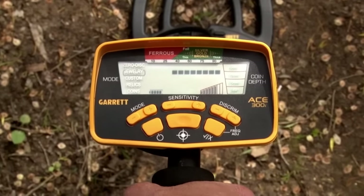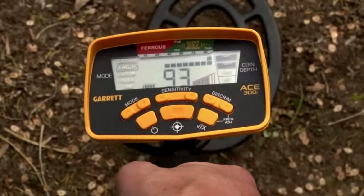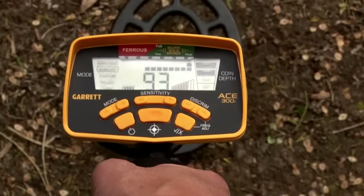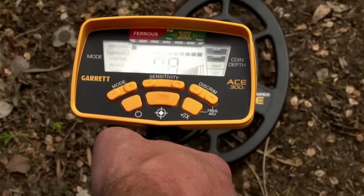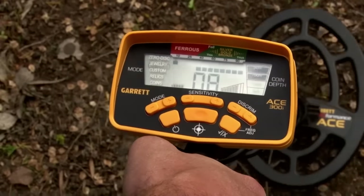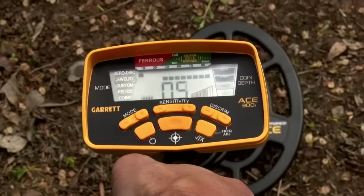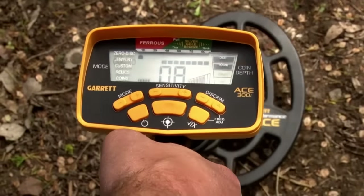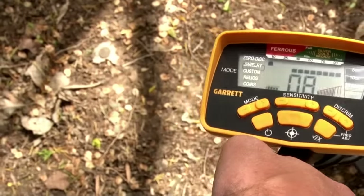I've got some targets on the ground so we can show more about target ID. Anything that's accepted in this range, you're going to get audio and also get the pixel at the top. But you'll also get that target ID pixel if it's rejected — you just don't hear the audio, but you still see that pixel up there in the upper left, indicating it's something that you rejected. You're also getting a depth indication — in this case, in five-centimeter increments. So this item would be about ten centimeters deep.